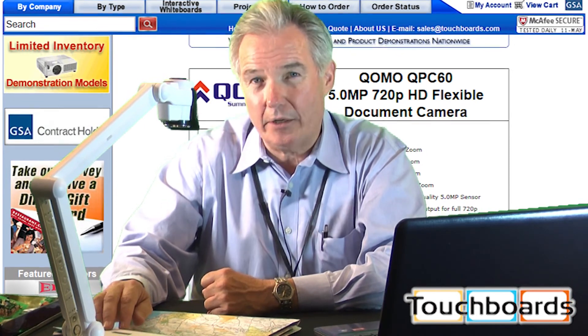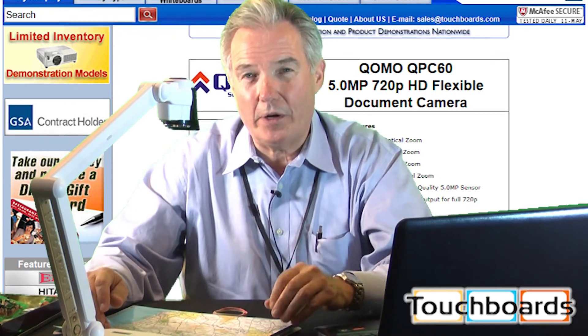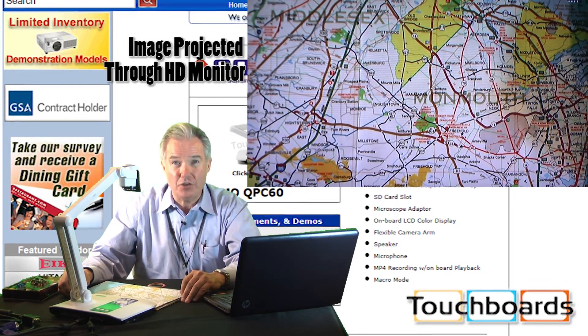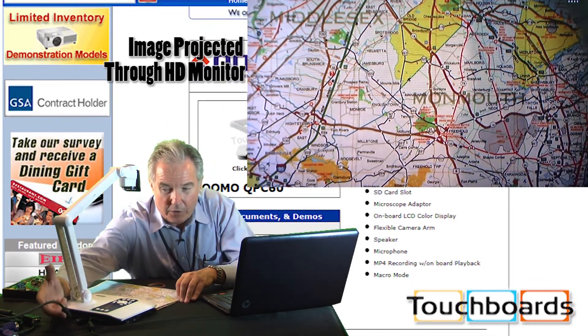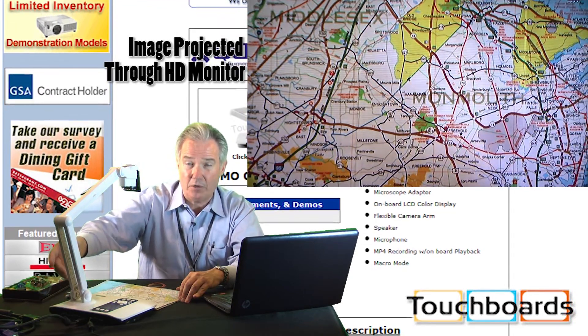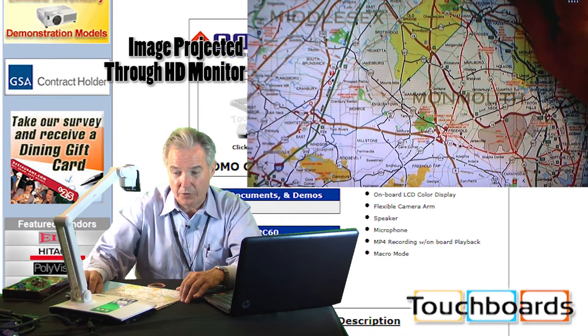This is a really unique product because of its feature-rich package and what it can do in the pictures you can see with it. The image you're seeing right now is 720p HD. We're running out of our unit via HDMI cabling. You can also run VGA output or composite video out, depending upon what you'd like to do.